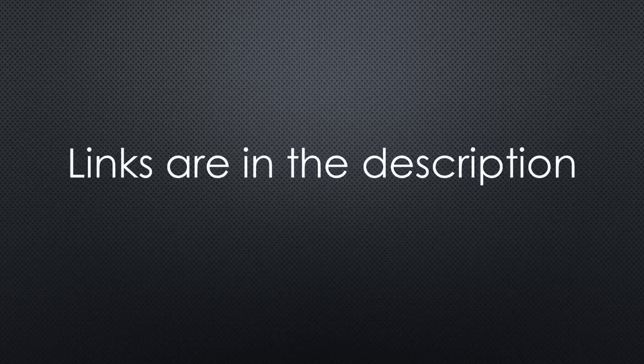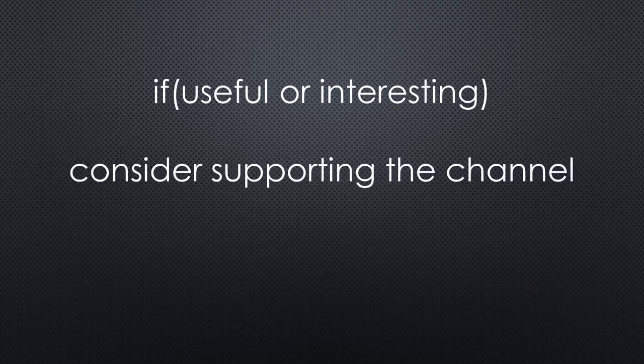This was all for today. As always, you find all the relevant links in the description. I hope this video was useful or at least interesting for you. If so, please consider supporting the channel to secure its future existence. Thank you. Bye.